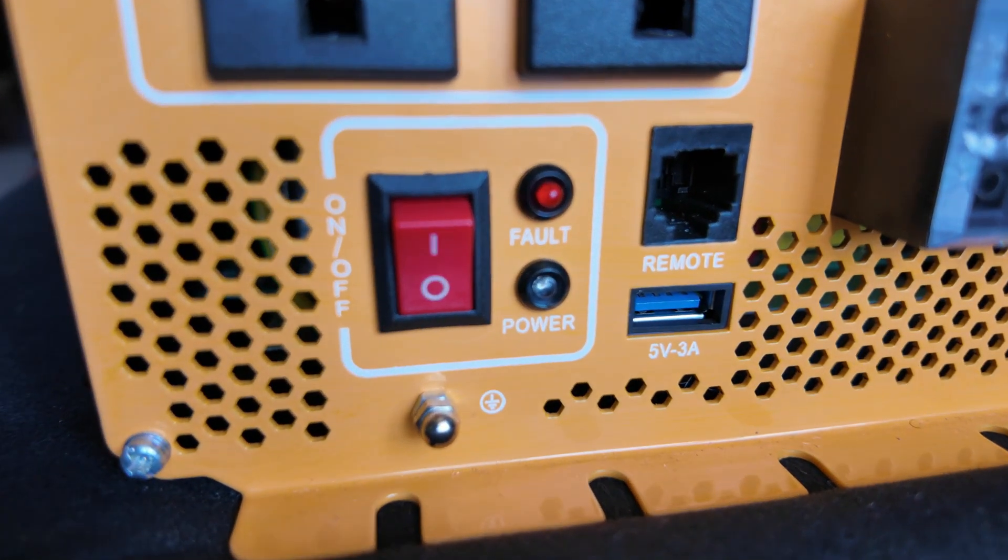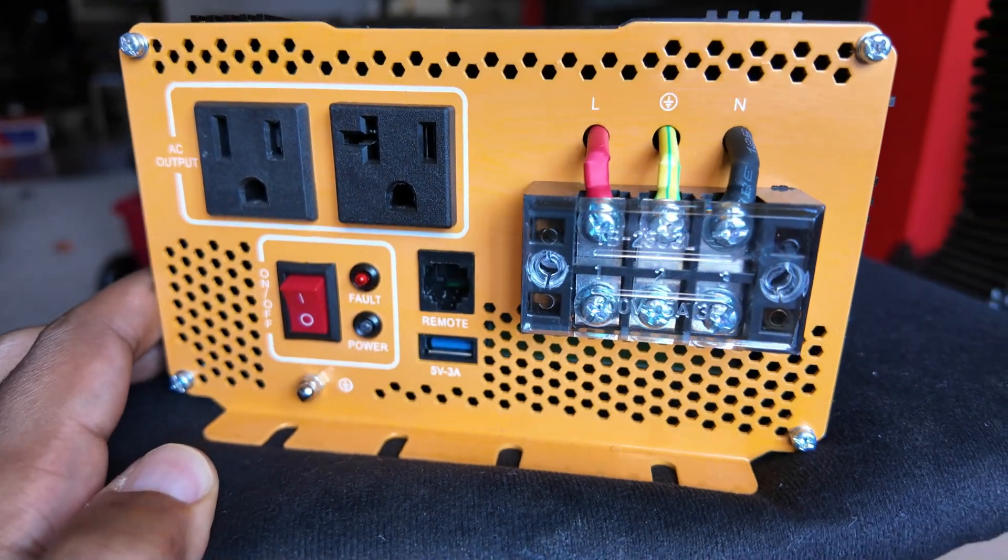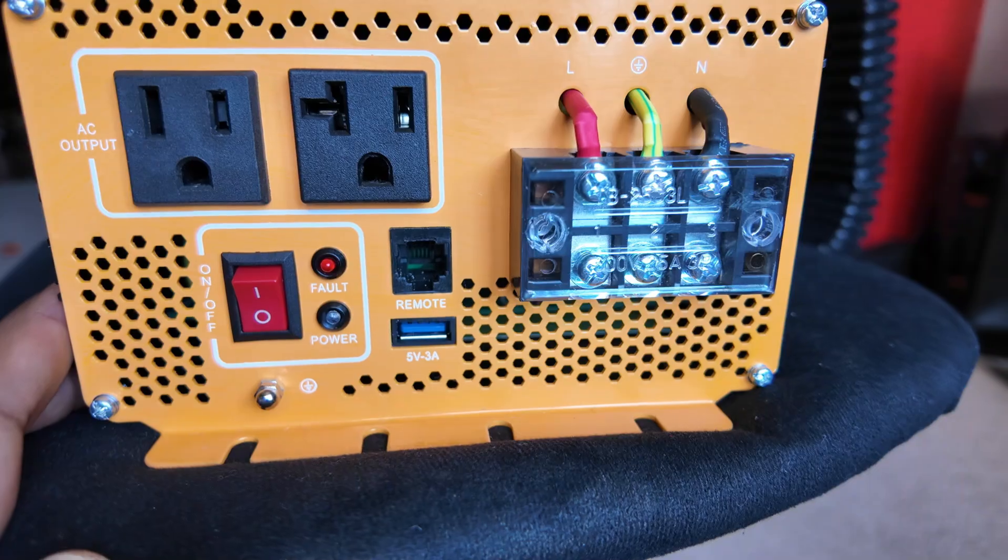On the device itself, it has an on/off switch and also a USB port. It's always interesting to see USB ports on these devices because they're taking DC to AC to DC again — though I don't know if it actually does that. Maybe it's just DC to DC on the USB port. It also has a direct wire block to be able to wire up your own panel and outlets, which I think is really cool. I don't think I would ever do that, but you could do it if you wanted to.